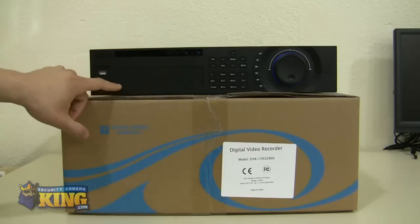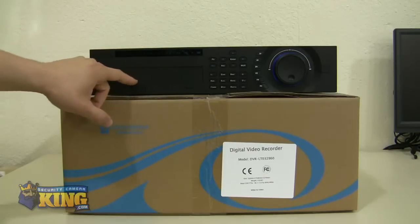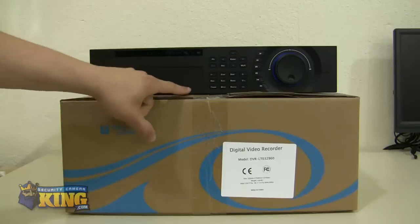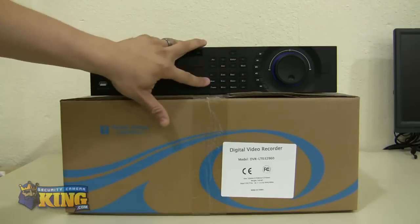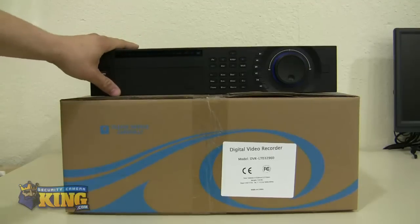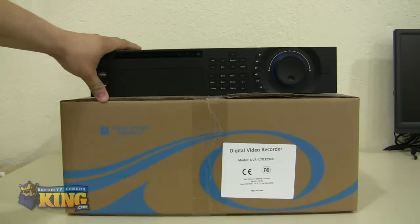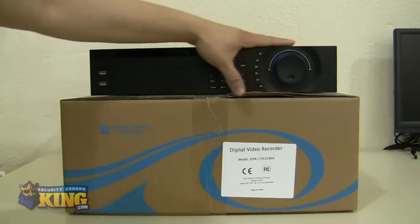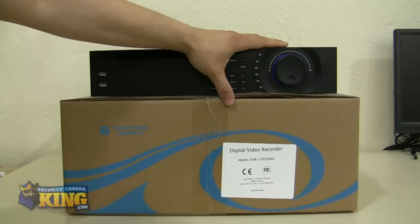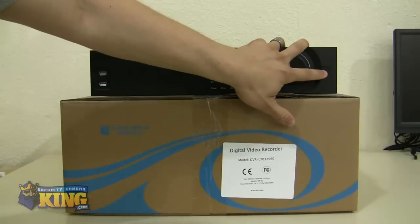The indicator lights are up front. The CD or DVD burner bay is right here — press this button and it will open up. There are extra buttons here for you to access the GUI interface, though we recommend using the USB mouse as it's actually easier. There's also a jog wheel for you to change the camera layout on the video display, and the power button right here.